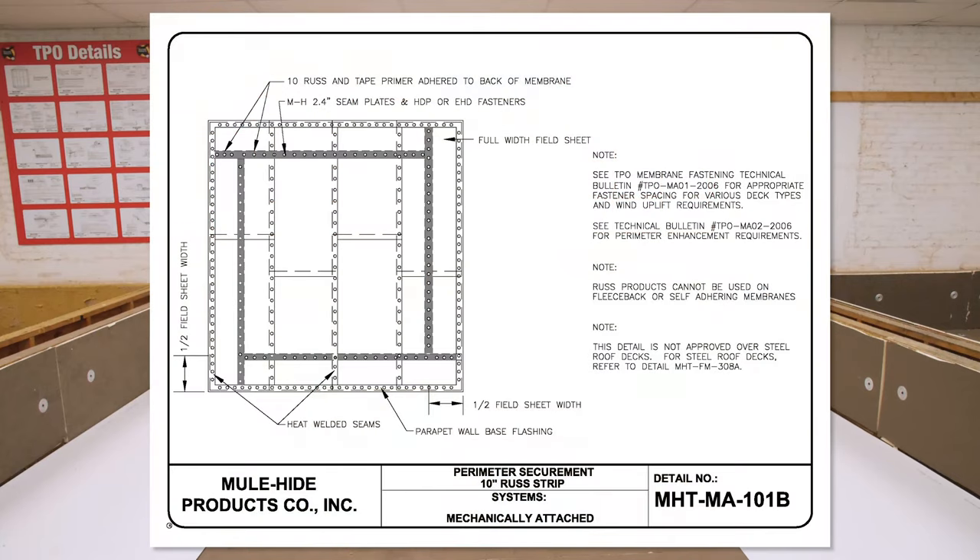When installing 10-inch RUS, set the RUS at the midpoint of the outside field sheet. In this video, we will be demonstrating perimeter half sheets.